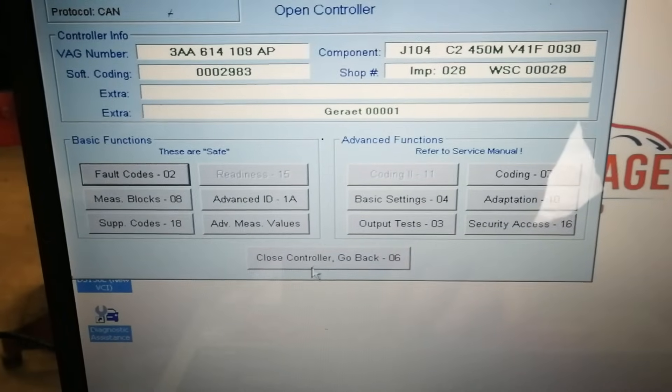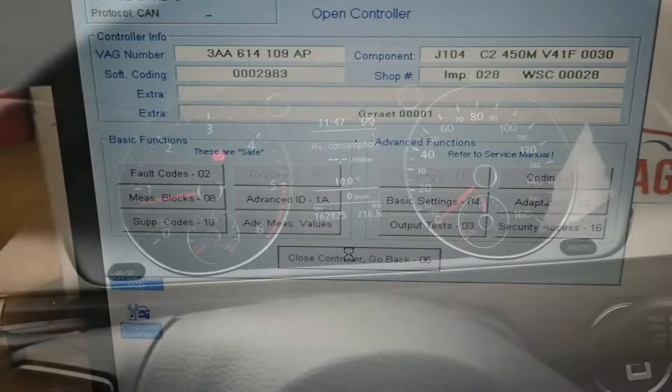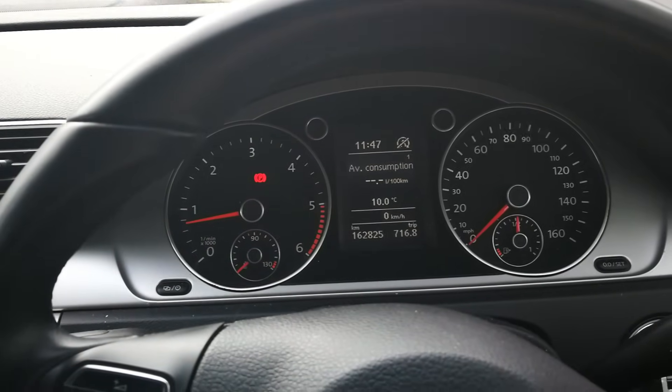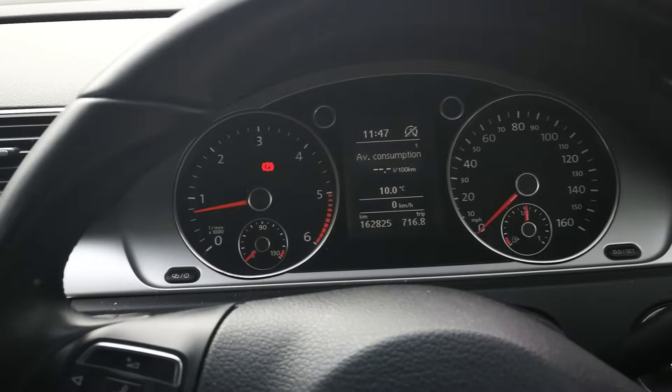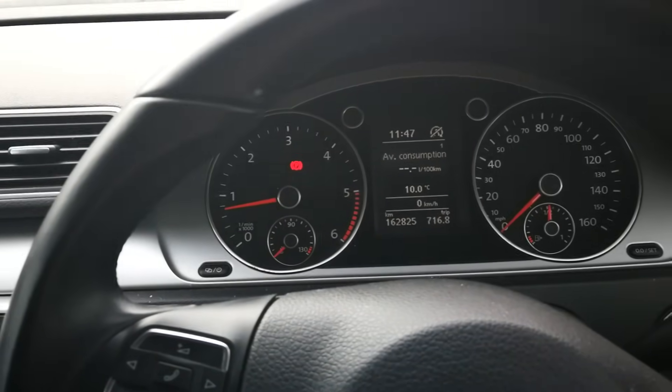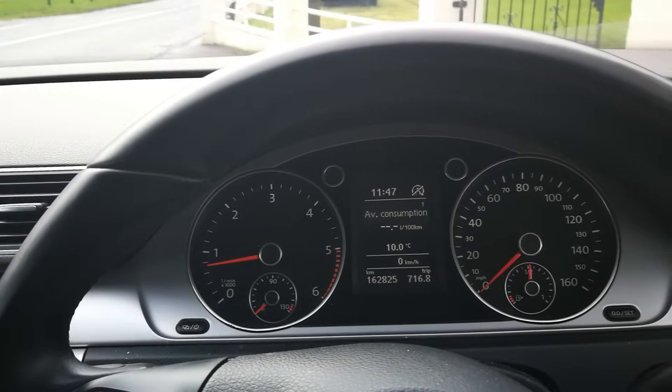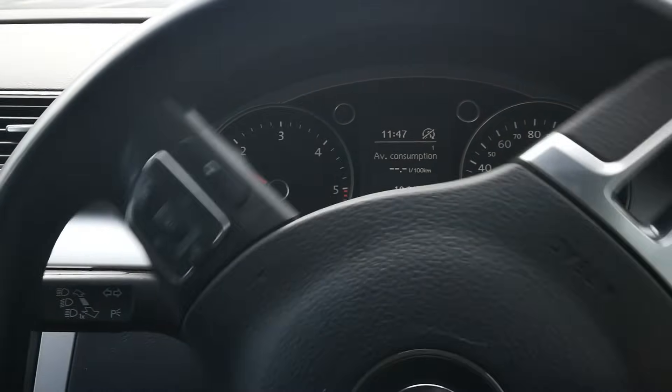I'm going to get out of this and now I'm going to bring it for a test drive. I just pulled it outside and I'm getting ready to set off. With an ABS fault like that, you will know within the first few hundred meters or not if the fault is going to return.